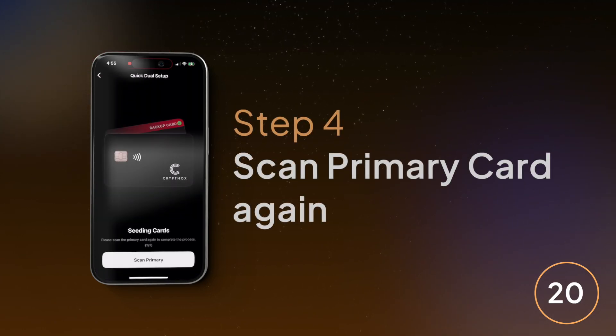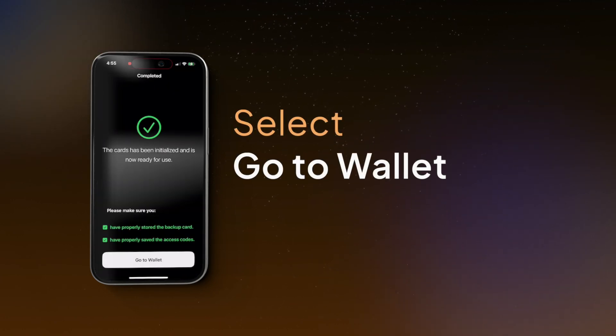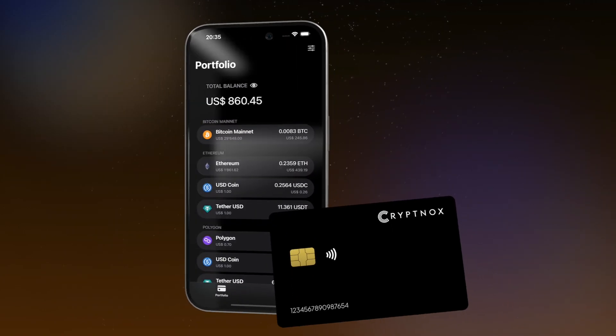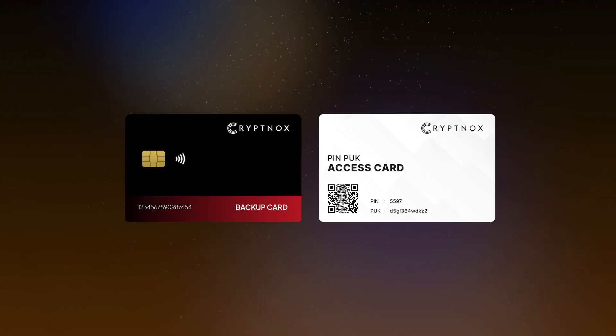Then, last step — Step 4: tap the main card on your phone again. Finally, select Go to Wallet, and you are good to go. Congratulations! You have just initialized your wallet with an identical backup card.